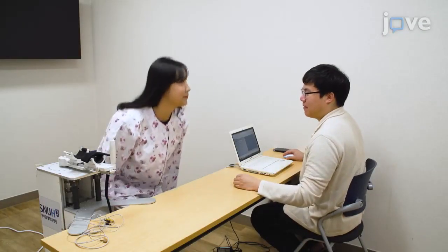Begin by asking the patient to sit in a chair with a straight back. Also inform them that they should keep their shoulder position stable throughout the experiment.